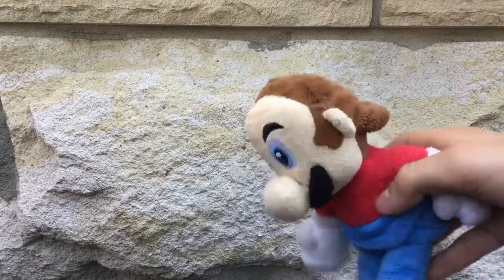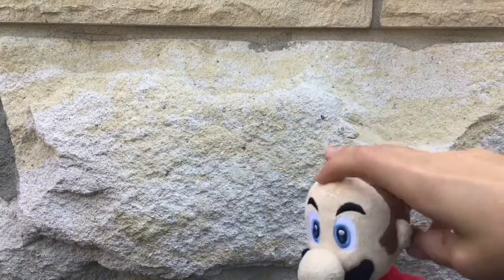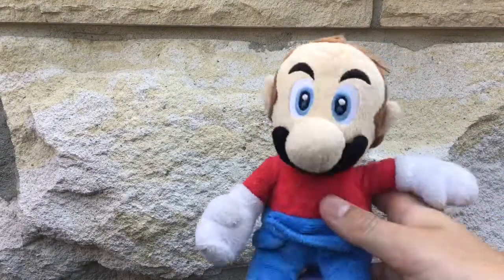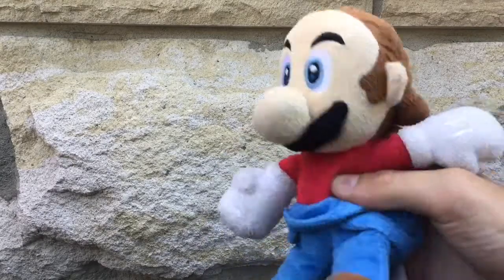The next plush I'm gonna show you is a New Super Mario Bros Wii plush, but it's custom because I wanted to have a different kind of Mario. It's gonna appear in another video because I have a little bit of an idea for it. So this is Matthew — hello, it's Matthew my man.